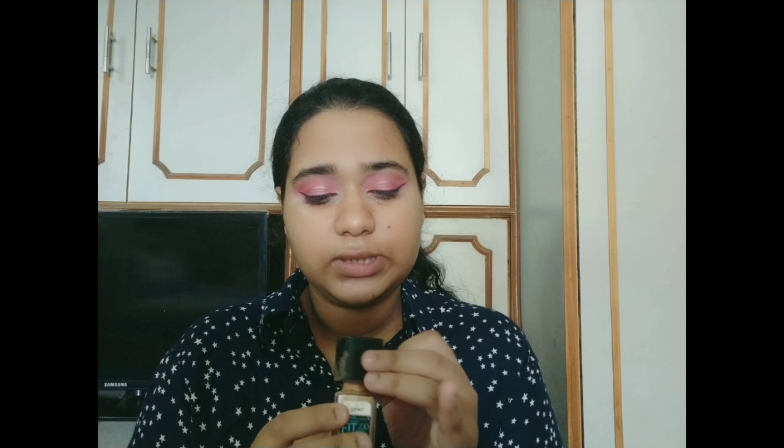Maybelline Fit Me Foundation in shade 230 Natural Buff.